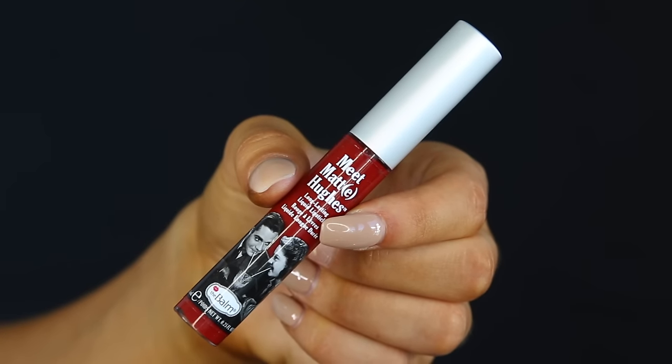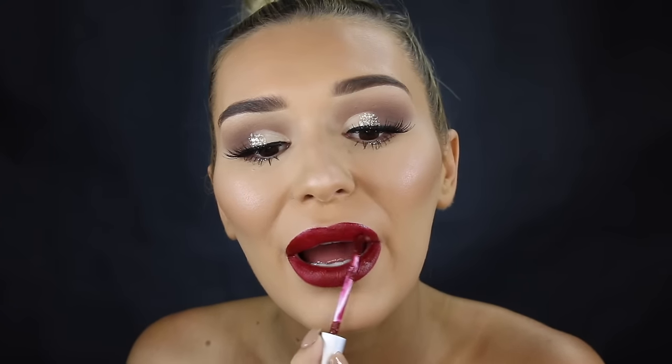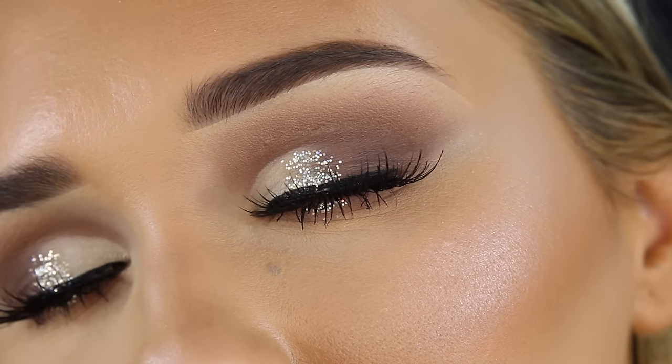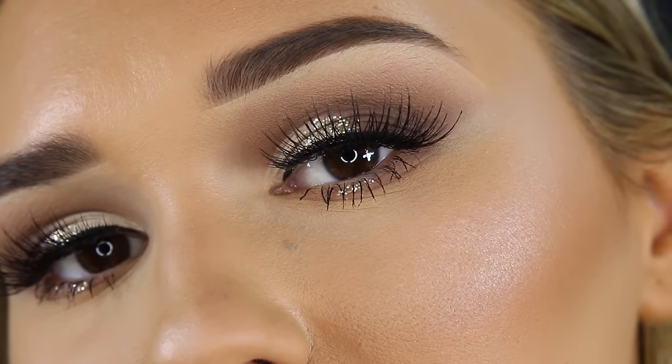Let me know in the comments below if you like the nude better or the lip color I'm about to share. This next one is from The Balm — going in to fill my lips in and you guys can be the judge on what's cuter. Anyway, there we have the finished makeup look! I really hope you enjoyed it. If you did, please give it a massive thumbs up and don't forget to subscribe. This is my last Valentine's Day look and I hope you like it — I'll see you very soon, goodbye!